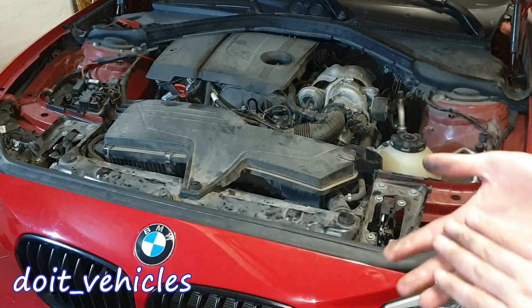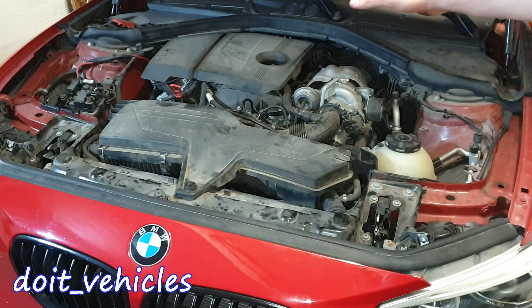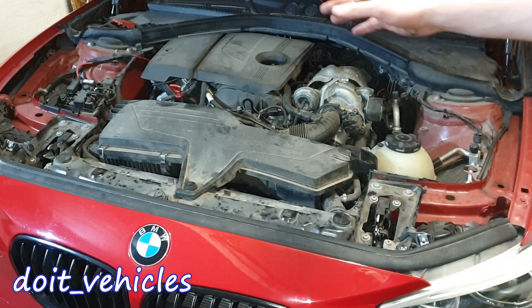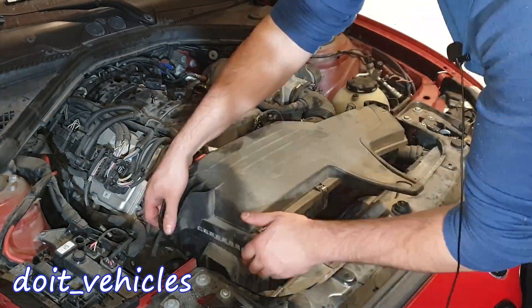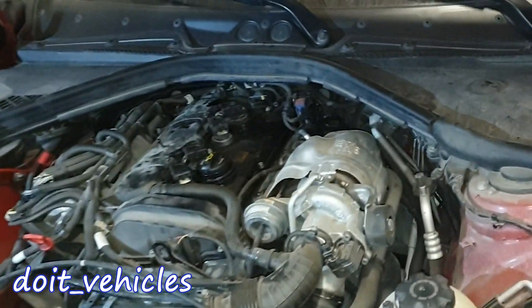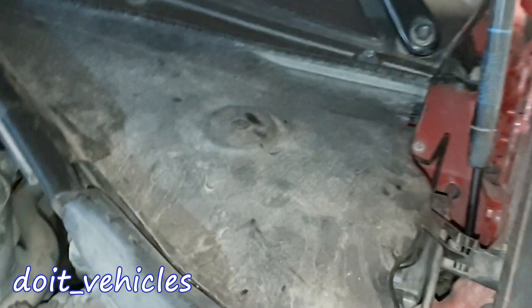In this video I'm going to present the location of all the components which you can see in the engine bay from this BMW 1 Series F20. Let's start from the driver side.